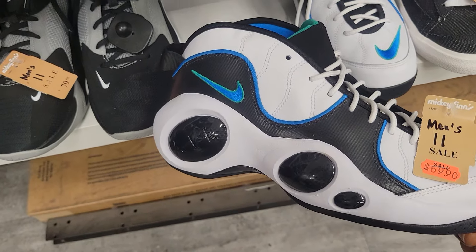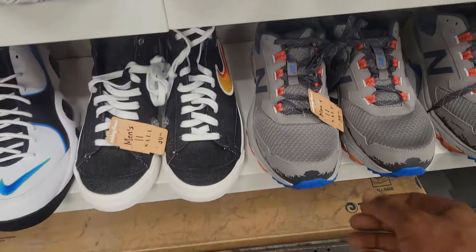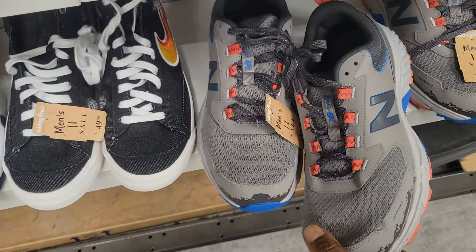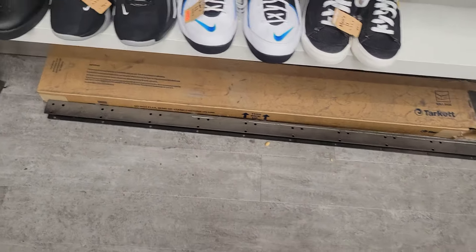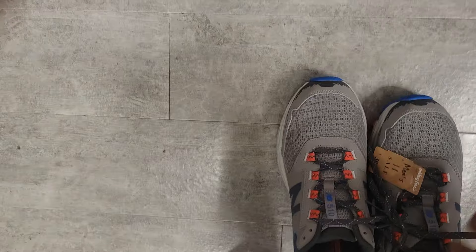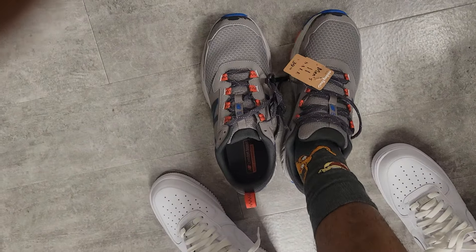I passed a couple down here — Jason kids, I think these are 70 bucks. I don't know what these are. 40 bucks on these. I need a new work shoe, I might grab these for work. Let me try these on. They're comfortable — I'm grabbing them. Yeah, these are perfect for work, on price and they're durable.